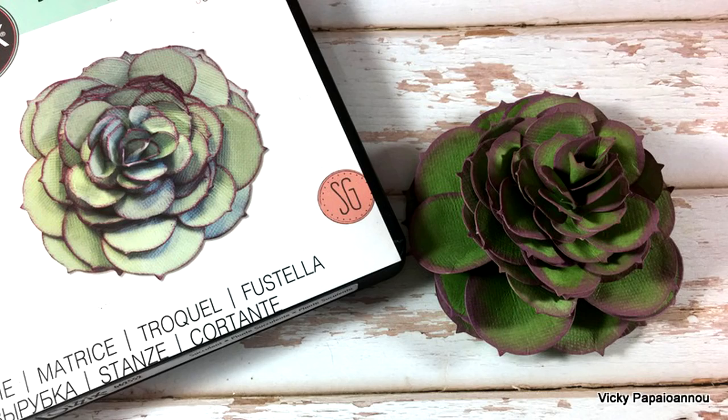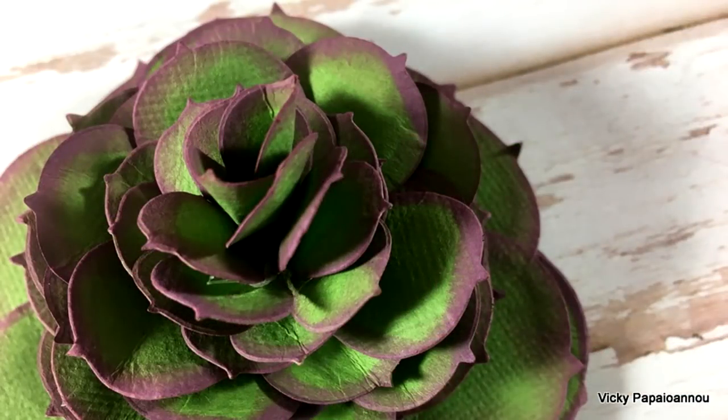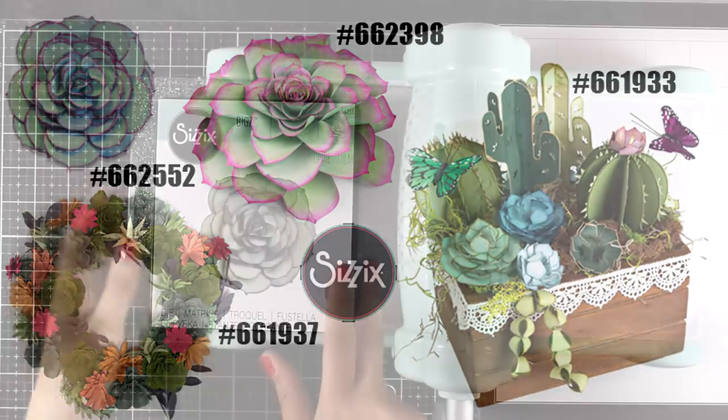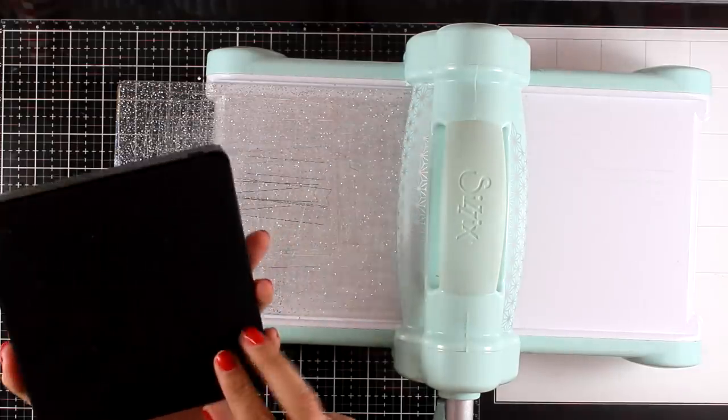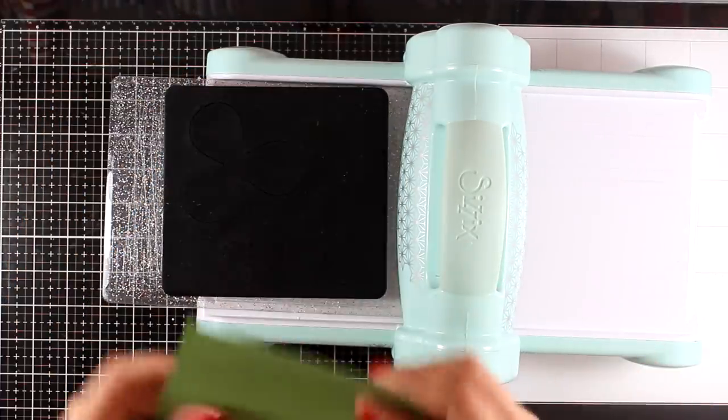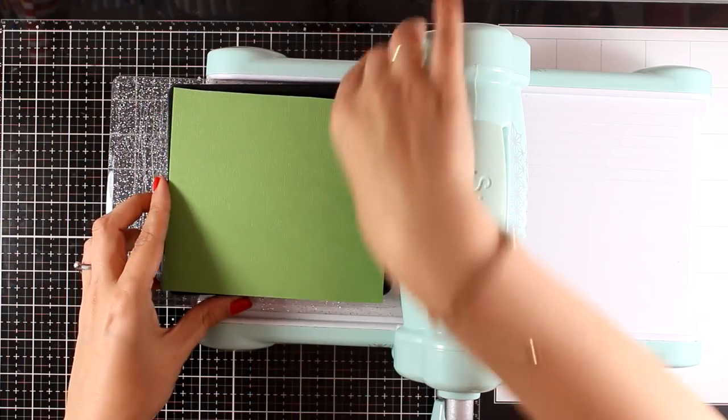First of all, I created this by using a C6 die. C6 has two divisions, one in the UK and another one in the US, and some of the designs are not available in both continents, but they both have dies that are very similar in design. I will post down below in the description the die that I used as well as more dies by C6 that are very similar, so you can choose whichever you like. Here is the die that I used to create my little succulent.